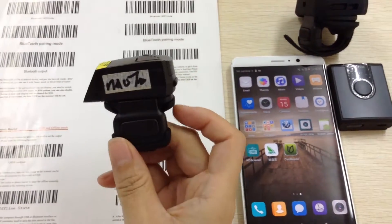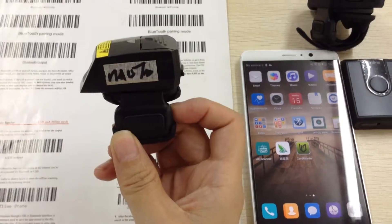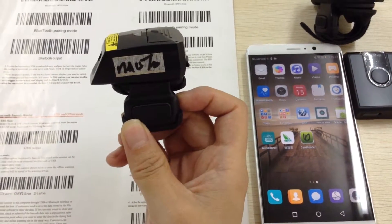Hello dear, this is a 1D laser Bluetooth scanner with motor scanning engine. Next I will show you how it works with Android phone and iOS system.